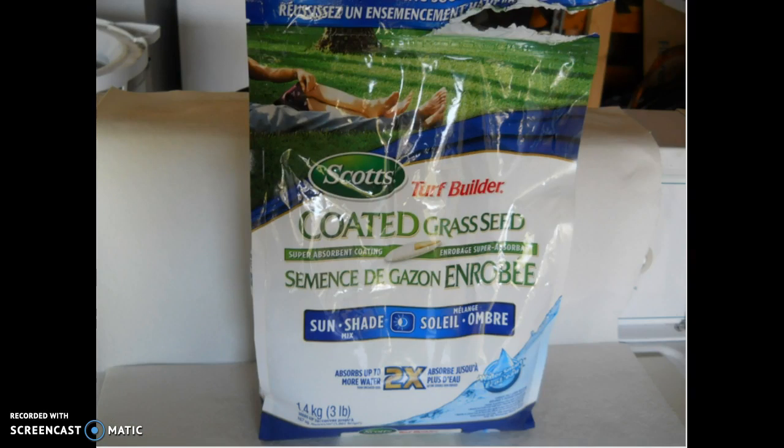The next step in having a beautiful lawn is to overseed. Overseeding is simply applying fresh grass seed to bare patches of dirt. This type of grass seed is good for sun and shade — it's what's known as a mixture blend. This is most commonly used for homes in the lower mainland region of Vancouver.